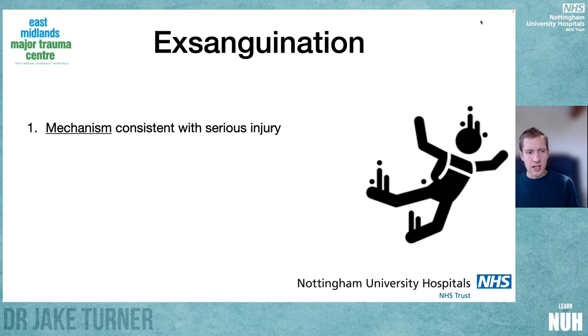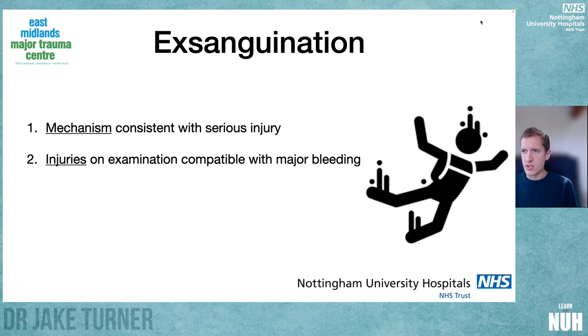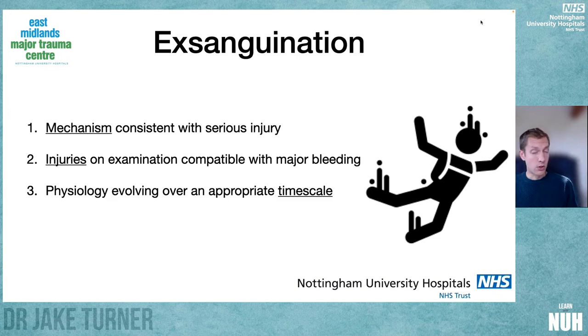There are four things to consider when selecting patients. First, the mechanism of injury must be consistent with causing serious life-threatening injury. Second, the injuries found in primary survey have to be consistent with major bleeding — for example, a significant head injury with few other findings and a systolic of 50 could be a bleeding mimic from traumatic brain injury. Third, the physiology needs to evolve over an appropriate timescale — if it has taken a patient an hour and a half to reach profound hypovolaemic shock, they more likely have a venous, bony, or parenchymal source, and may respond to volume resuscitation.